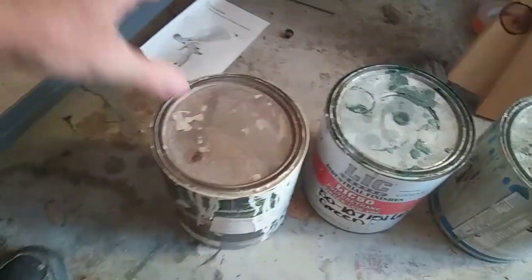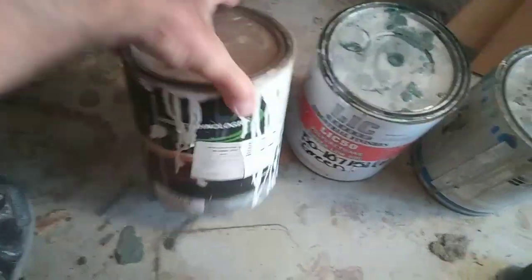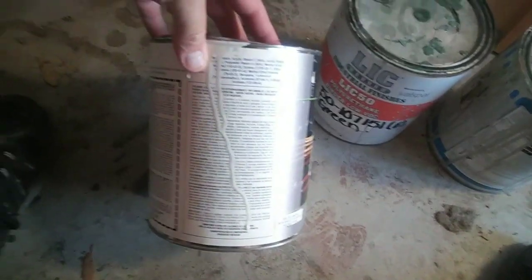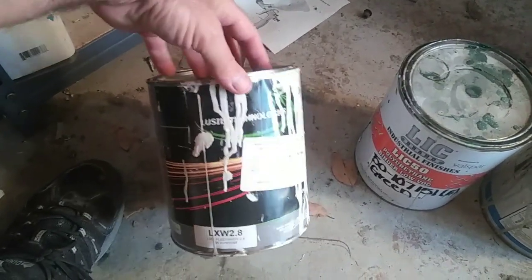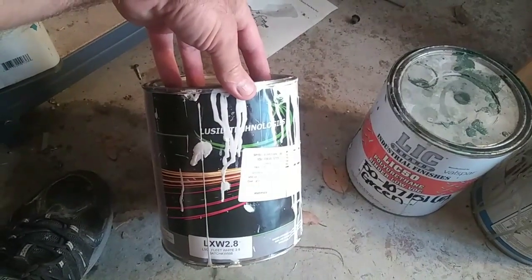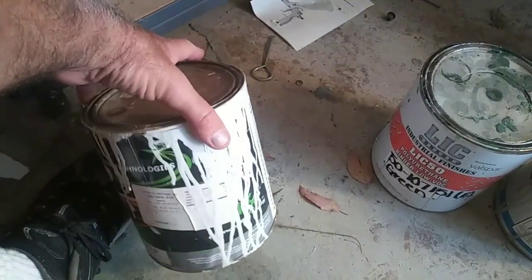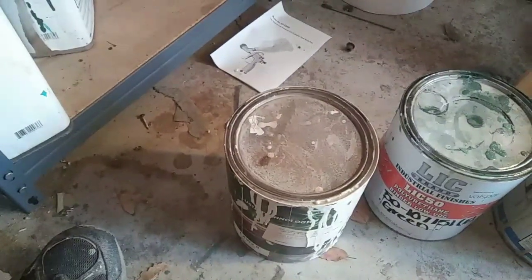My favorite product for doing single-stage urethane that I've sprayed so far is this stuff right here. I think it's Axis — A-X-I-S. That one seemed to have the least amount of problems with fish eyes for me.